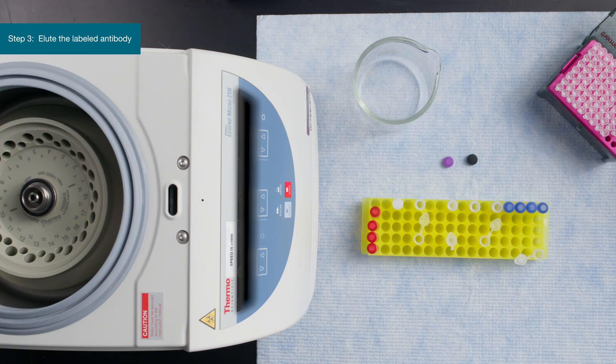If a poor yield is achieved, use the pH 2.0 elution buffer. By following the simple protocol we've demonstrated today, you can efficiently label antibodies for your multiplex or spatial biology experiments.